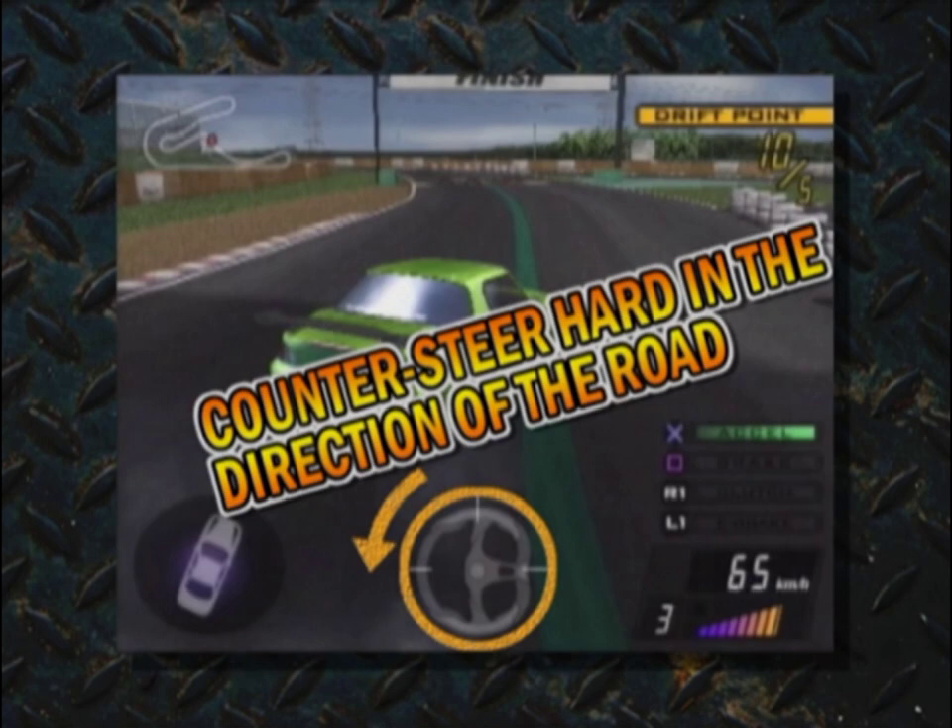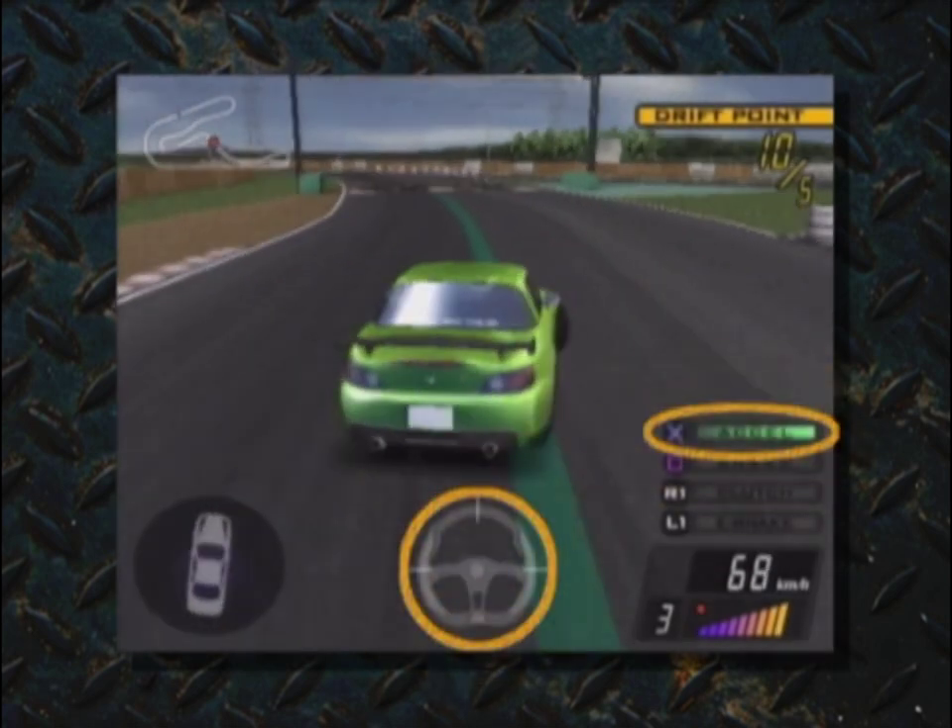Once you start sliding, push the left analog stick in the opposite direction to maintain the drift and prevent your car from spinning out. When coming out of the corner, gradually return the left analog stick to the center and press the X button to accelerate.